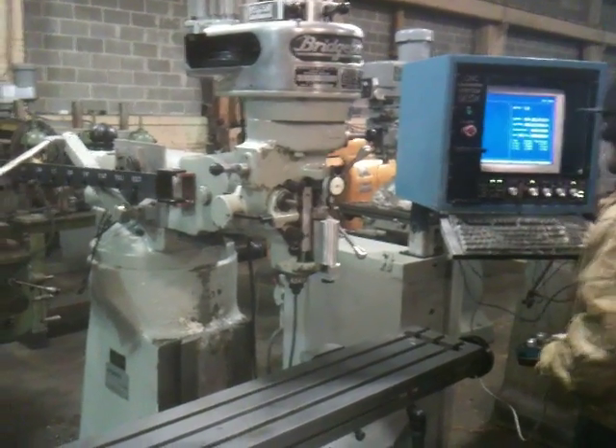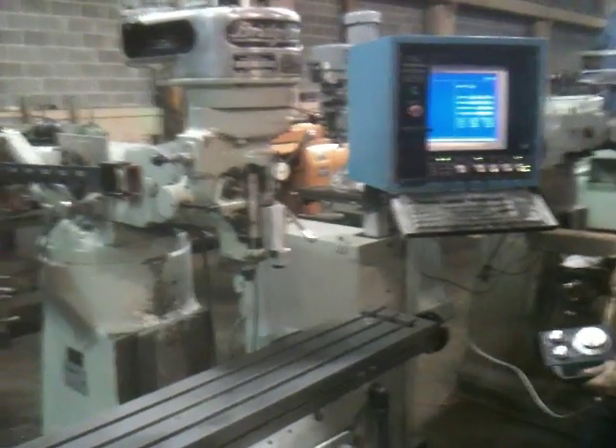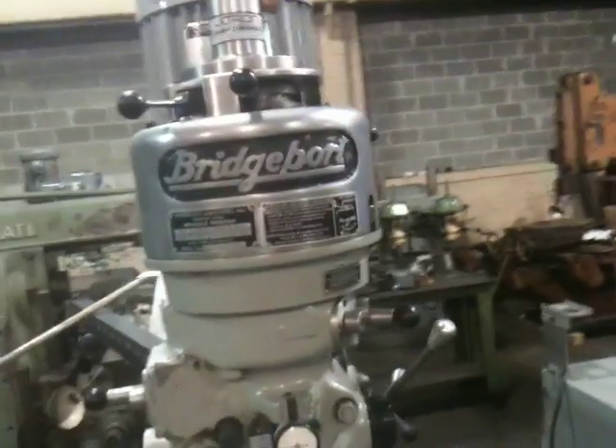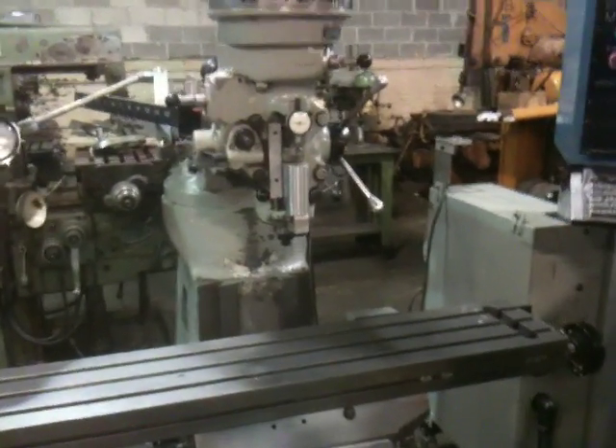So essentially you've seen the three axes move — the X, Y, and Z being the knee — and the spindle being programmed through the control. The machine also has an R8 spindle, but it comes with an Ultran snap change system that has its own spindle taper being held in the R8.